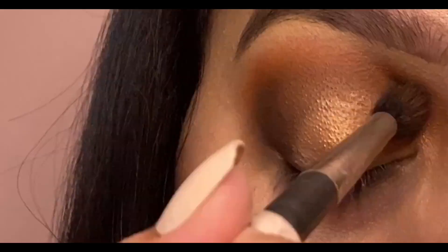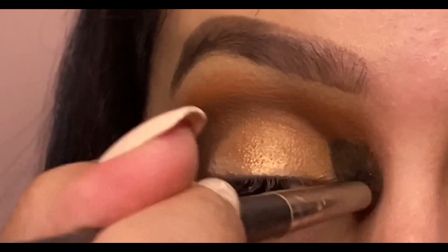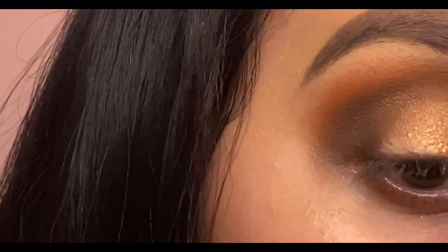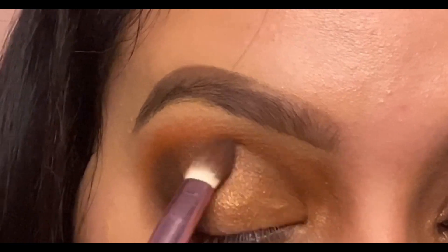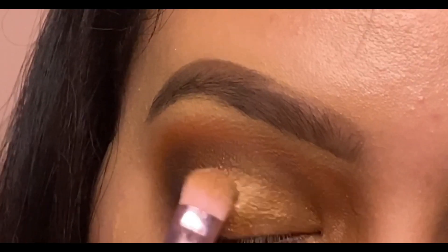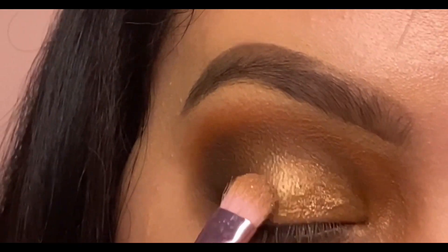I'm now grabbing the color Sandalwood and blending it on my upper lid. I went back again with Black Truffle and Coco in my outer V, then grabbed Sandalwood and blended it more on my lid. I then grabbed Moon Dust, Bubbly, and 24K and patted them on my lid.